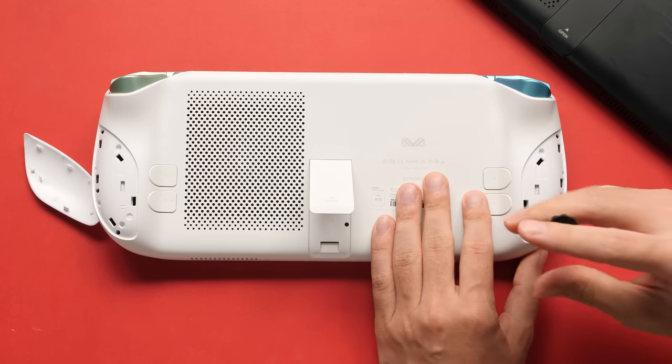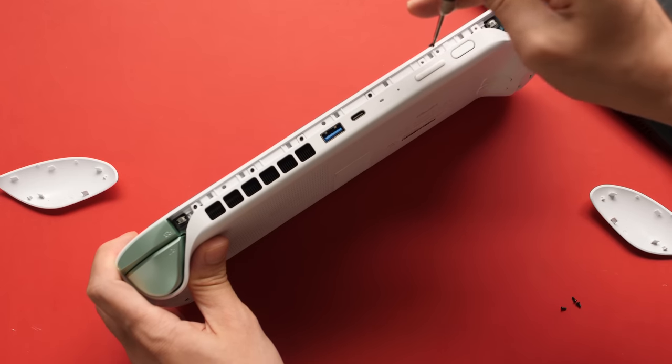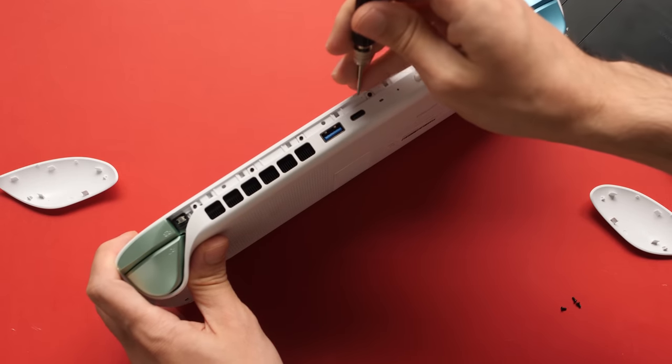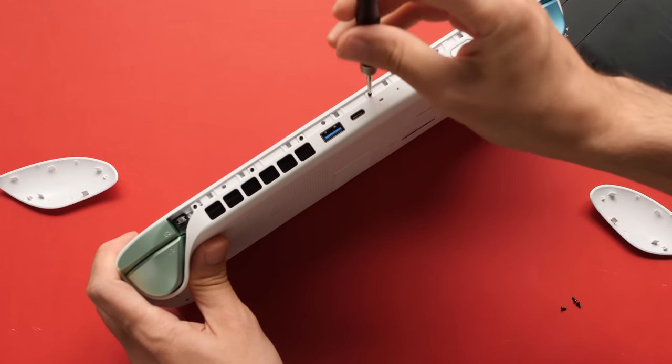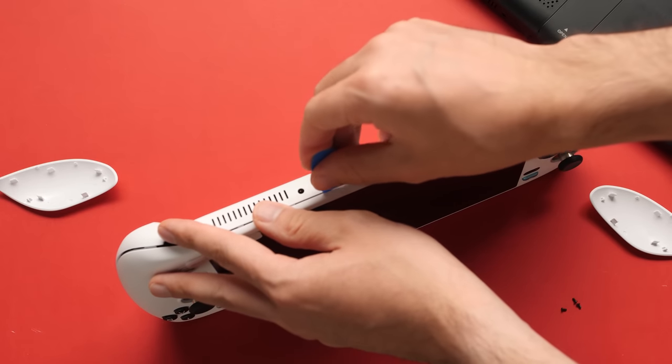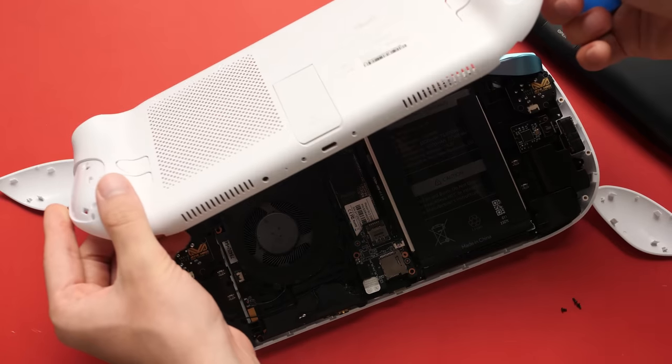Then it's just a matter of removing the screws on both sides, on the bottom, and on the top under the top rail. This does feel a bit excessive at times when you compare all of this to how easy it is to service a Steam Deck, for example. I used a plastic pick to open up the shell, and I was happy to see that I did not cause any visible damage at all.